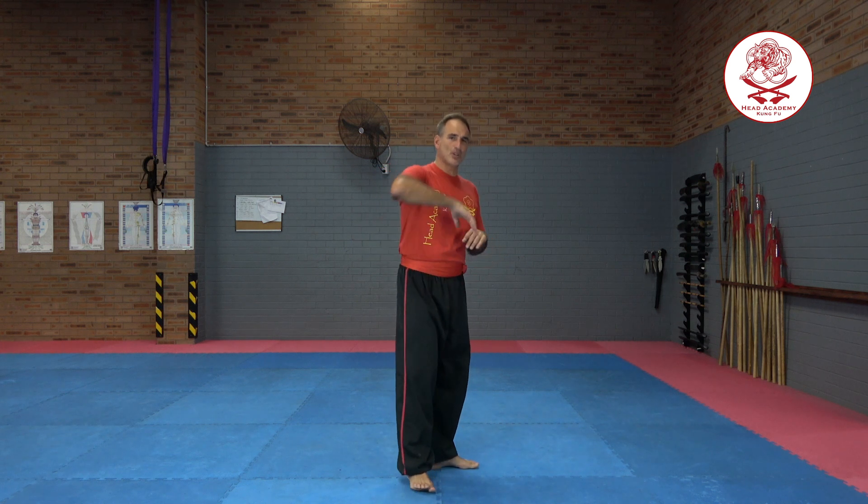Back to another of our fundamentals — one that we use a lot in our system. It's called the Pong Tsao. That's Cantonese and my English accent doesn't do it very well. The Pong Tsao block is another block that you'll see executed in many different Kung Fu styles, especially the Wing Chun style. It's also something that's executed many different ways in our style.